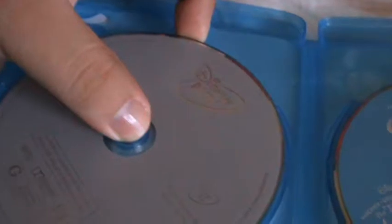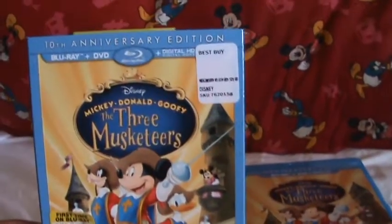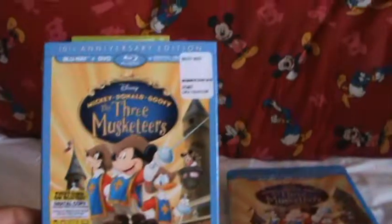And inside, of course, we have the Disney reward points. We also have the DVD and the Blu-ray disc. No disc art, as usual. But that's my unboxing for The Three Musketeers — Mickey, Donald, Goofy: The Three Musketeers on Blu-ray.